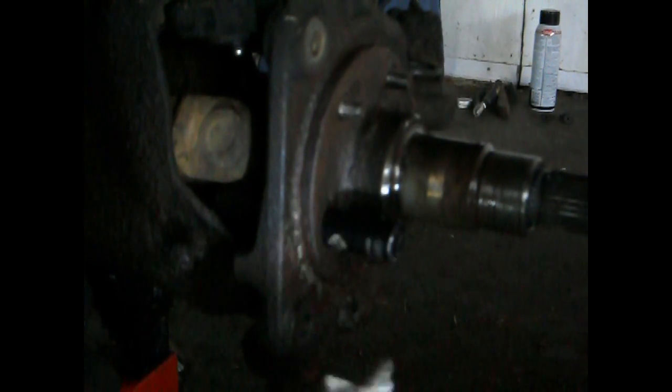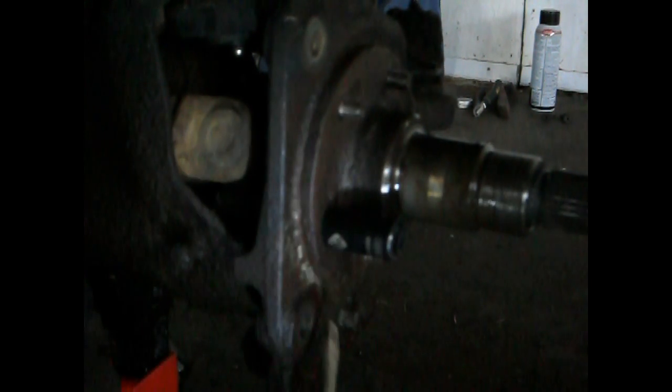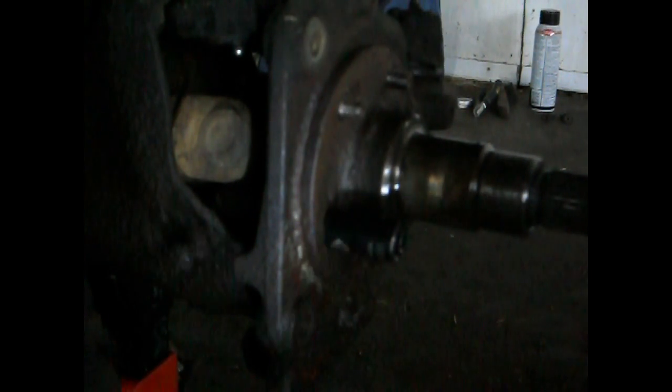The key to getting this to wiggle off fully: I took a prying screwdriver — don't use a good one. You put it just underneath the lip, hammer it up against it, and that makes a bigger lip underneath. You put it underneath again, hammer it down against it, and you just keep working it back and forth. It'll pop off.